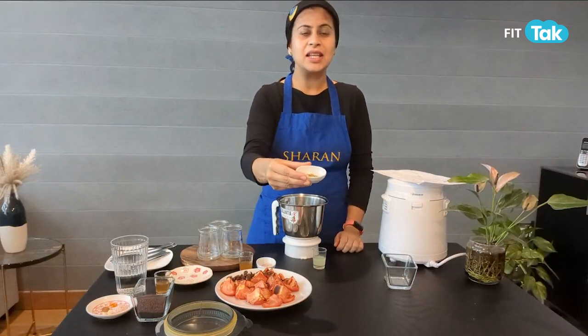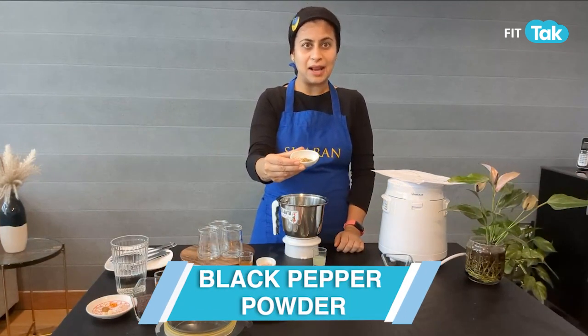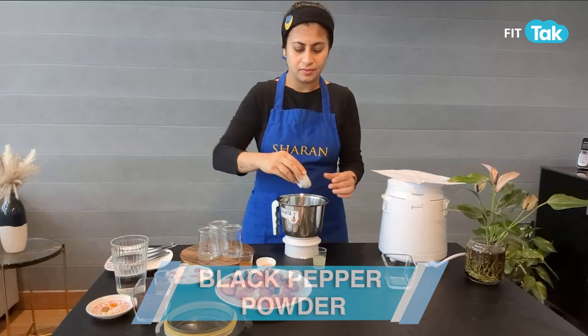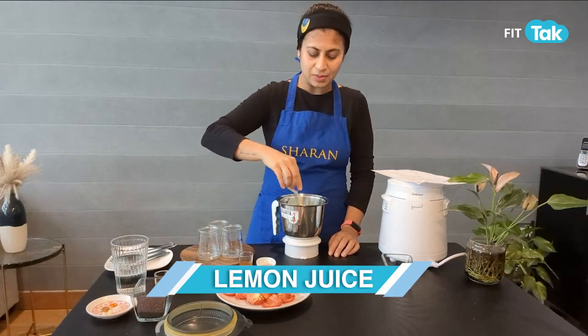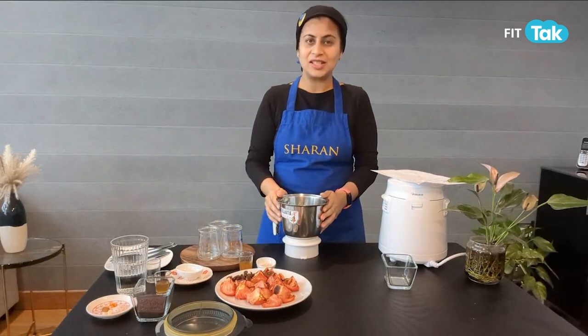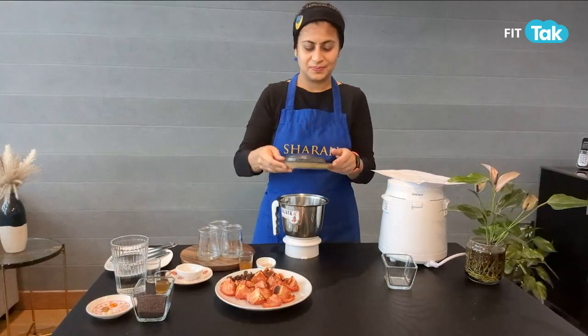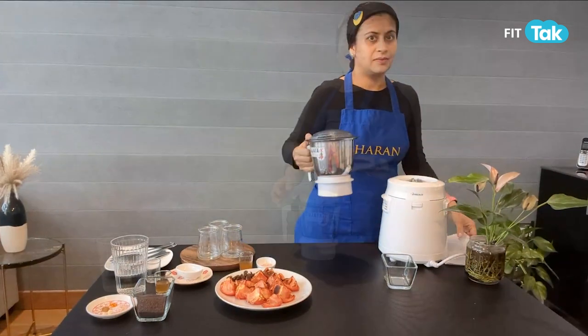For spices, I'm taking some salt, mustard seed powder, and some black pepper powder. And here I have some lemon juice — one tablespoon of lemon juice. All we do is blend all of this together. Our mayonnaise is now ready. It's that simple to do.